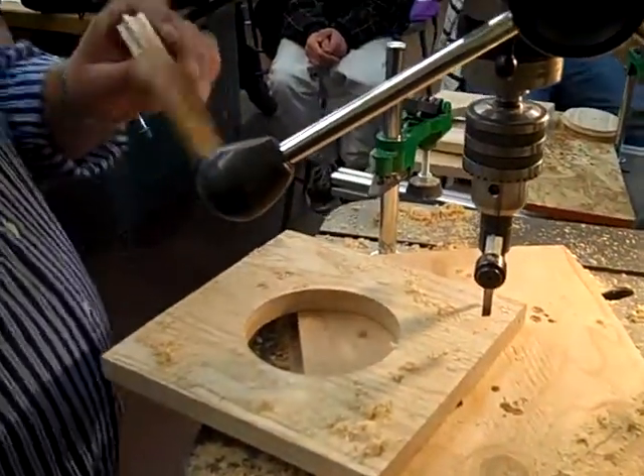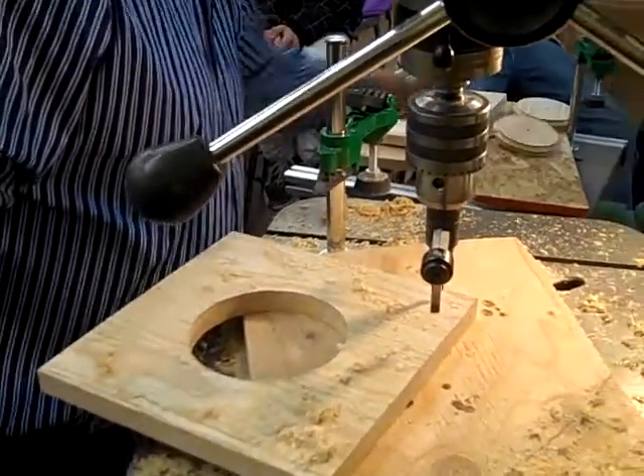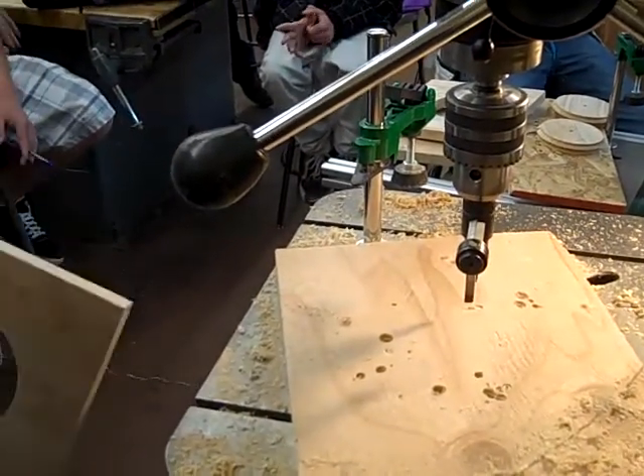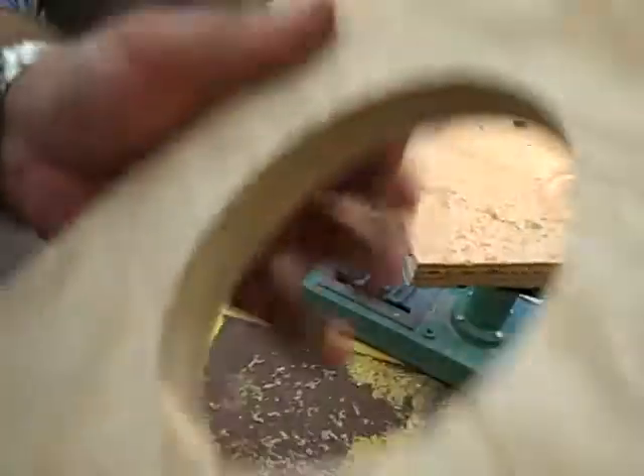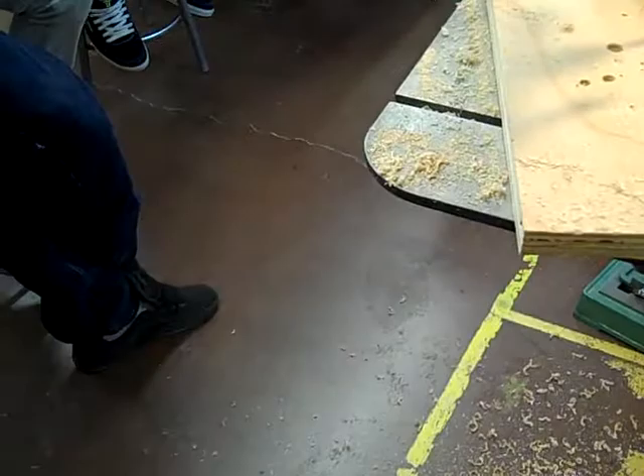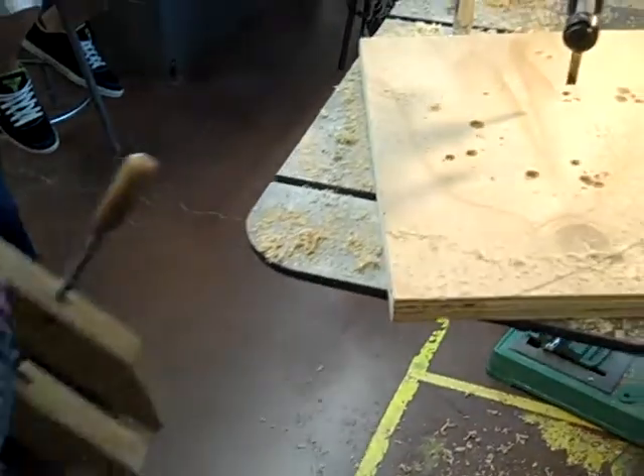These make good wheels for mousetrap cars, too. Okay, this one looks really good. It's a little bit different, but we can stand out. Okay, board number two.